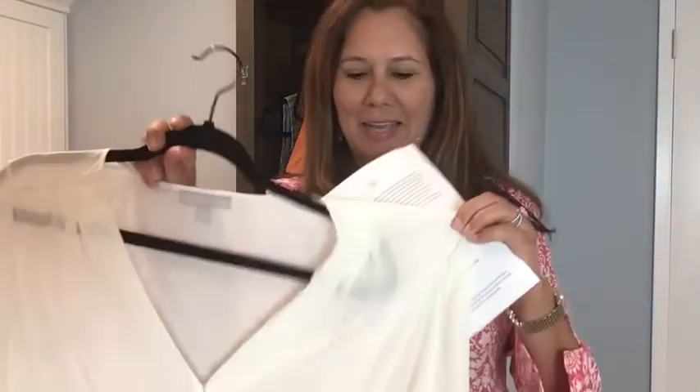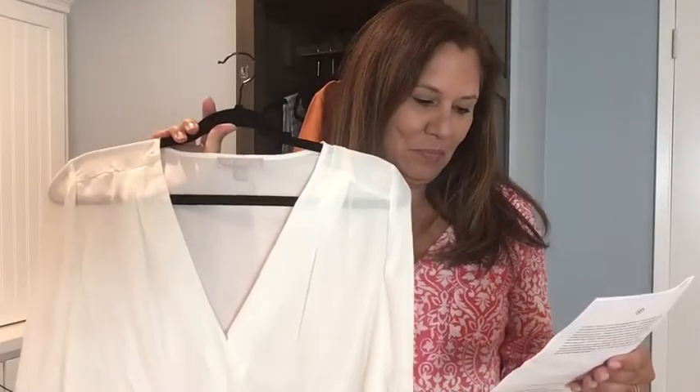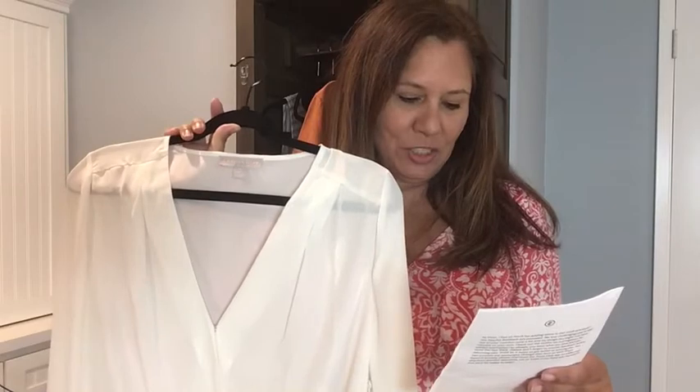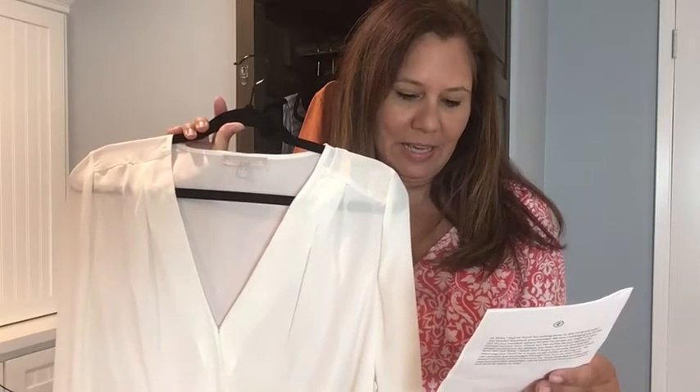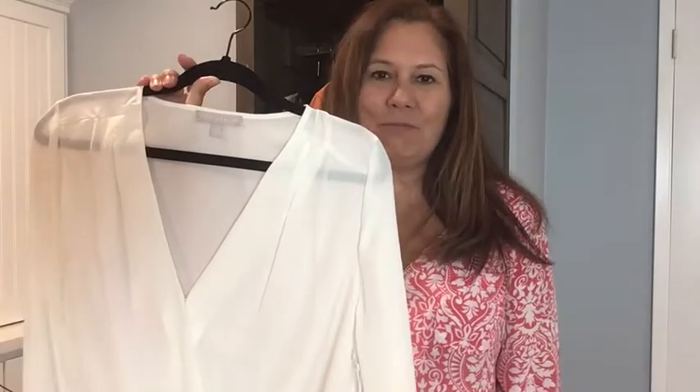I just have a thing about white blouses — I thought this was so pretty when I pulled it out, but this front part just doesn't do it for me. It could be for you though. This is a tuck-front top by Chelsea 28 and it's $41.40. It's not a bad price, it just doesn't fit me the way I'd like.